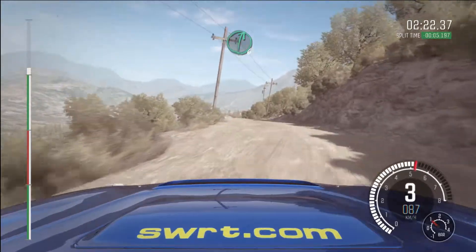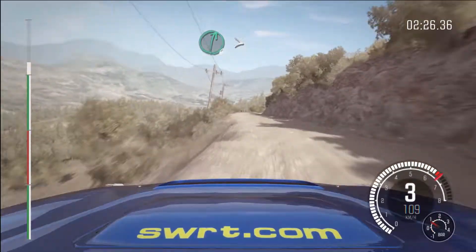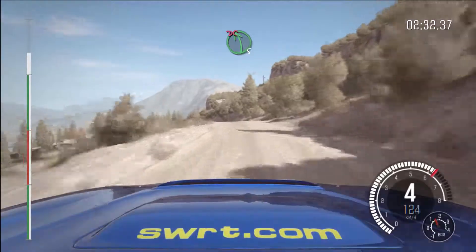80 over crest, right 6, right 6, right 6, into left 6, into right 6, tight to the 5, 40, right 6, into left 5 long, over crest, left 5 over band bump, don't cut.